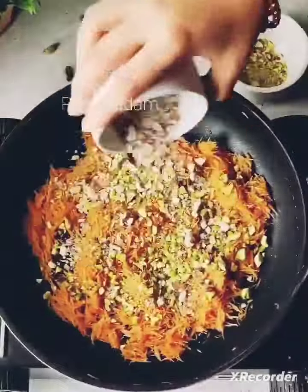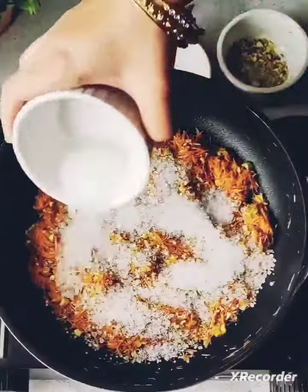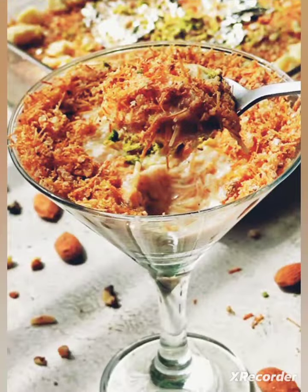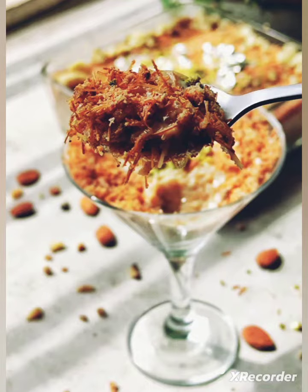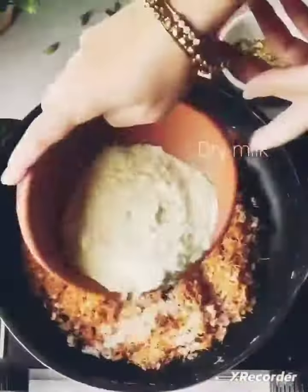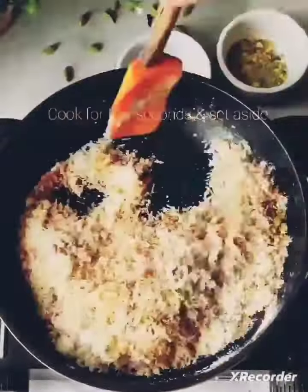I am going to add desi ghee, then we will add Seviyan, a little rose, then we will add sugar and nuts. Now we will add dry milk powder into it and cook for a few minutes.